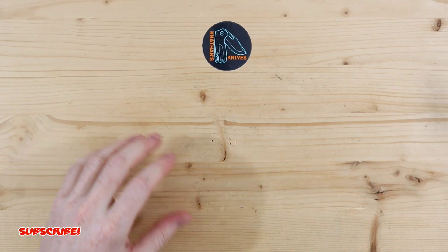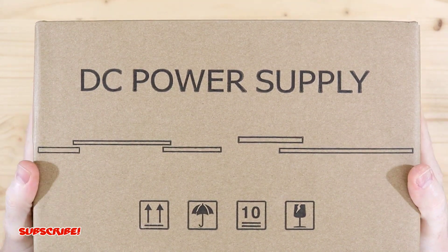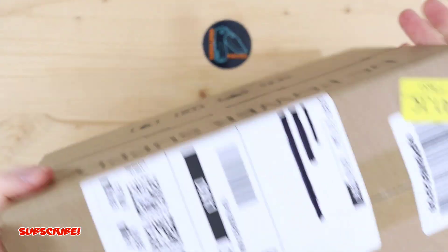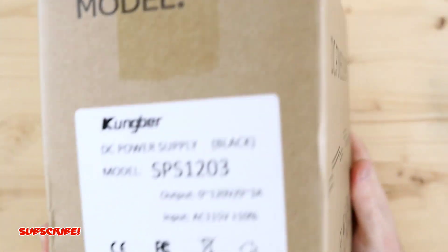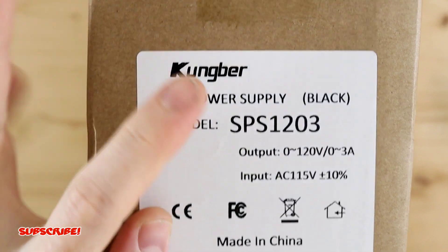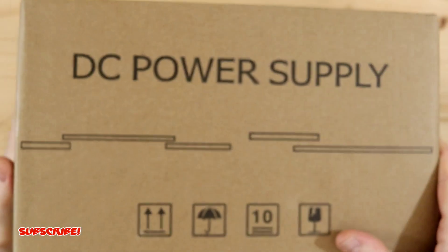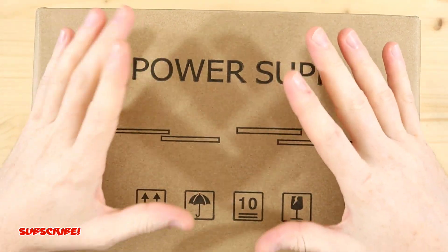So here is the DC power supply by Cungber. It's not a crazy big machine, which is a really cool feature. Here's the model number, and it does have a 120 volt output for the high voltage colors that I'm trying to achieve on these titanium knives.